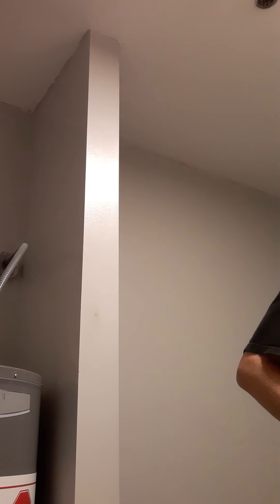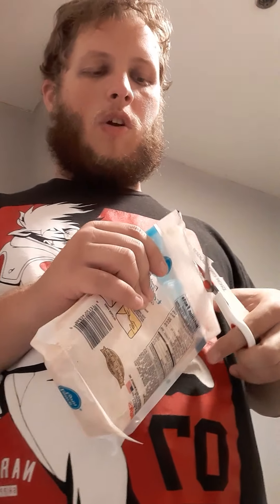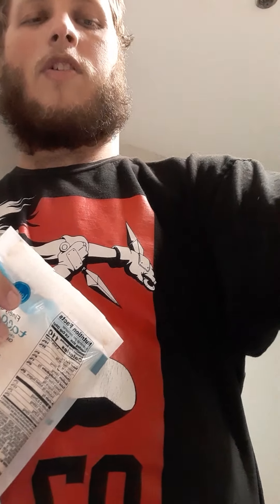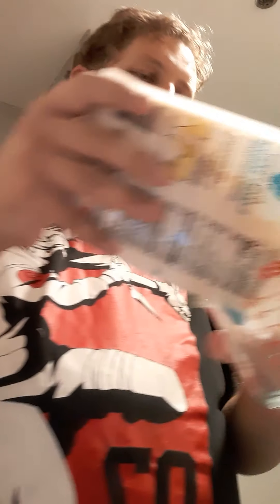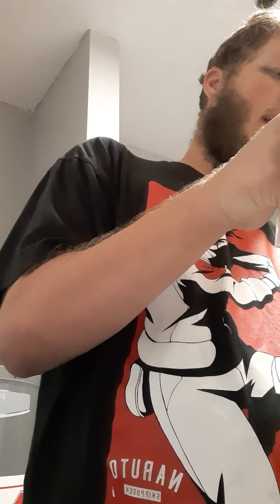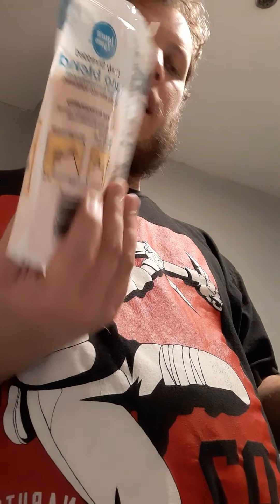This might not be the most professional kitchen, but it's a more realistic one. Don't you get tired of seeing chefs that never fight with their packages? You know someone opened it for them. They know it, we know it, and they really don't care.